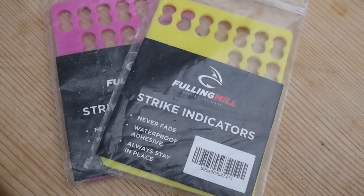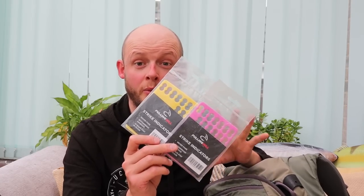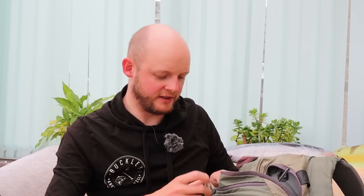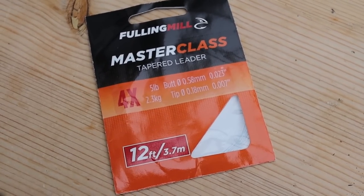A couple of bits in here are Ful-Mil pinch-on strike indicators. I really like pinch-on indicators — they're super versatile. If we get a situation where we need to fish heavier flies than usual with the duo, I just pinch one or two of these on the line and they'll hold up reasonably heavy nymphs in pretty miserable conditions. These have got me out of trouble when it's too windy for the French leader. There's also a granola protein bar in there — keep yourself fed, you'll fish better. And some spare regular French leader braided indicators, plus a spare 12-foot tapered leader for the duo.